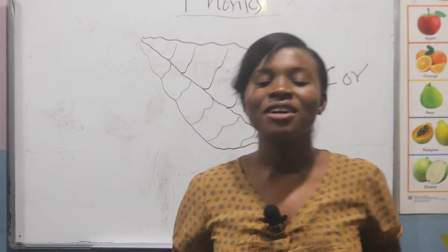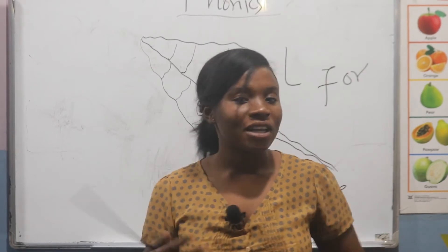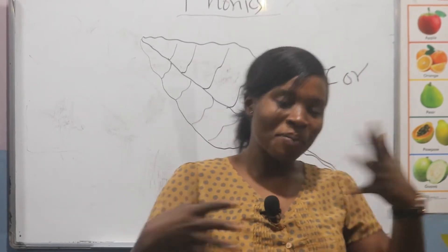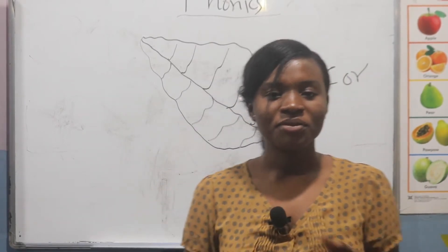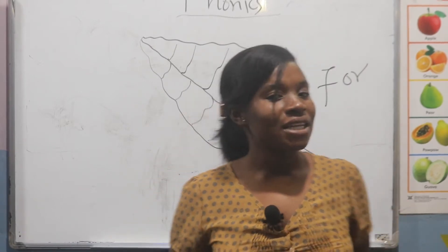Hello, I'm Auntie Olivia and welcome to our e-learning program at OKAY. So before we start our lesson, let's try and warm up our body a little bit. So let's do this rhyme that we normally sing in class.